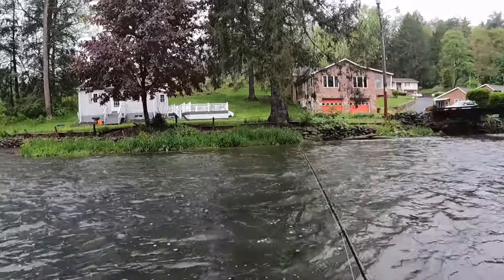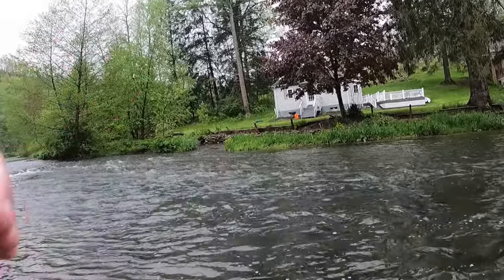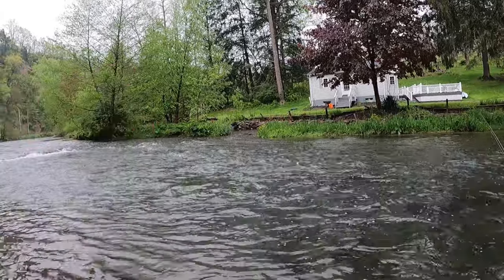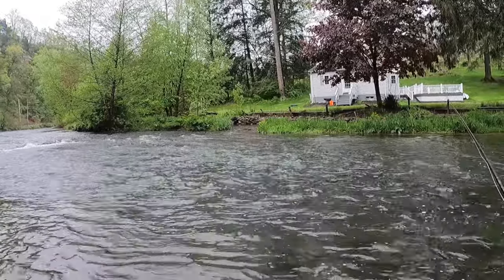If you're struggling here, you've just got to really pay attention to your drift. Today's May 9th and there is a massive cold front that's come through. It is actually really cold — I've got to put my other glove on. I don't think the temperature is above 45, but it is just raw out. It's rainy and the conditions couldn't be worse.